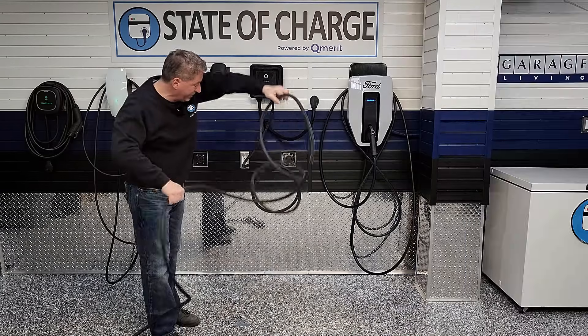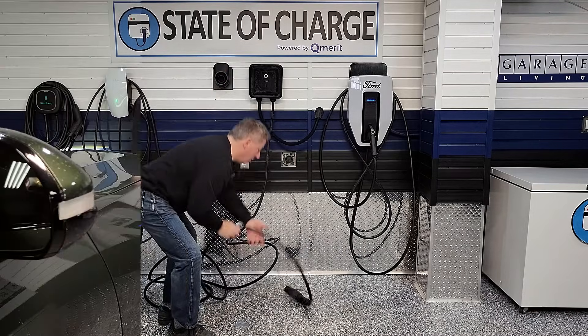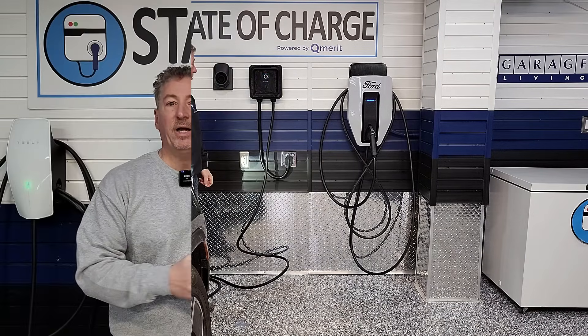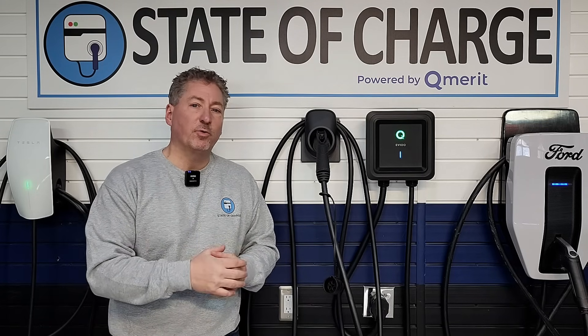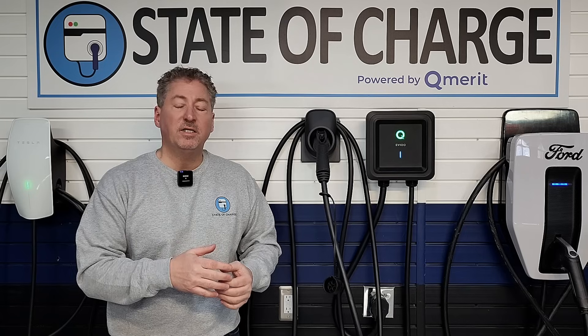Finally, we did cold weather testing, including the cable deep freeze test, the frozen connector drop test, and the frozen unit power delivery test. It passed all three. The cable performed okay — about average — so it didn't earn extra points in our charger radar scoring. But it passed, and we would recommend this unit if you plan to mount it outside in a cold weather area.